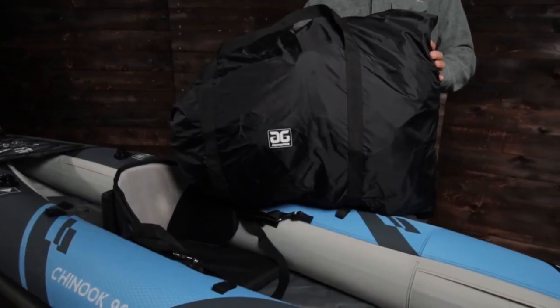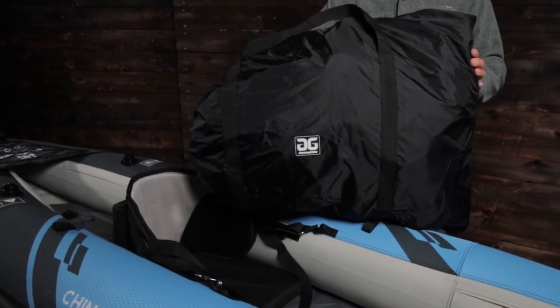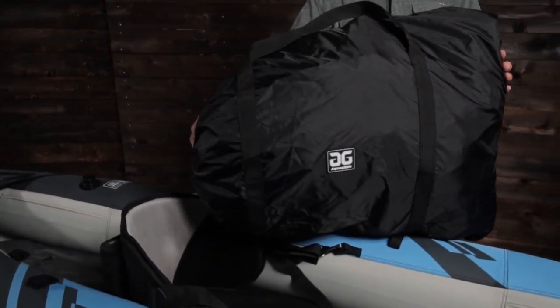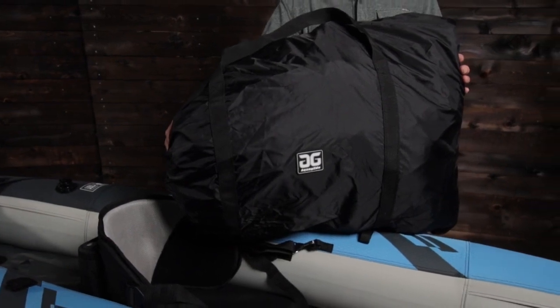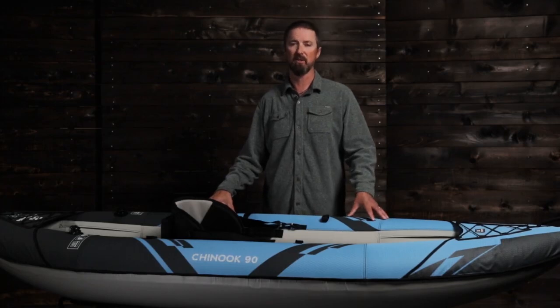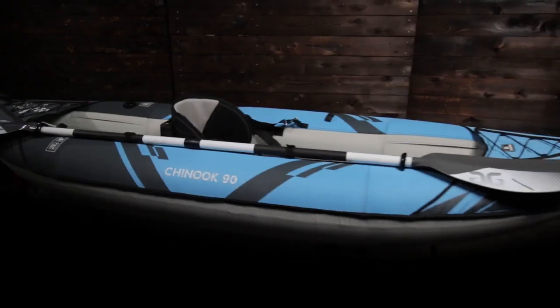This boat includes a duffel-style carrying and storage bag. The boat and bag easily fit into a trunk, a closet, or take it on the road with you in your RV — they can even be checked in as luggage on a flight. The Chinook 90: if you're looking for a lightweight recreational boat that's easy to set up, this boat's for you.